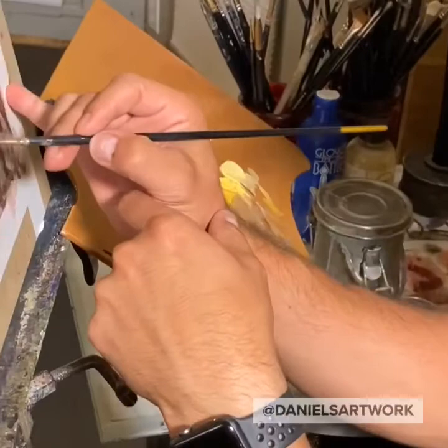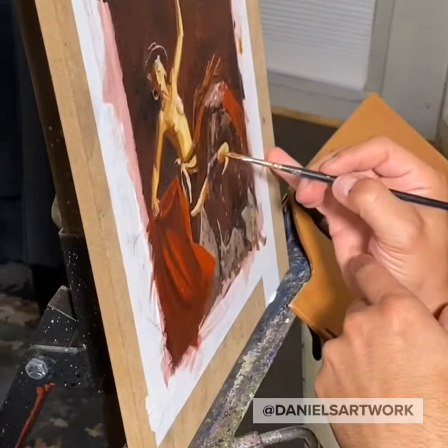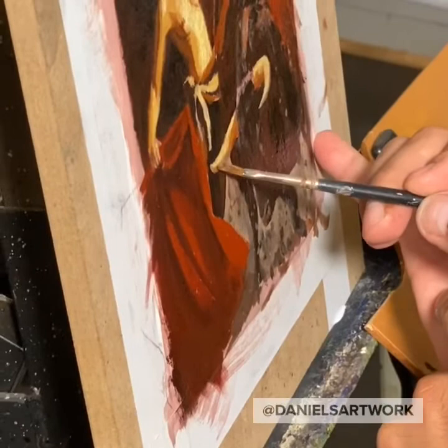Here you can see my little setup that I got going, and how I taped the paper to a board to keep it from buckling while I paint. Pretty simple, just painter's tape.